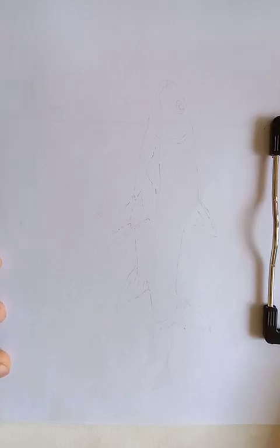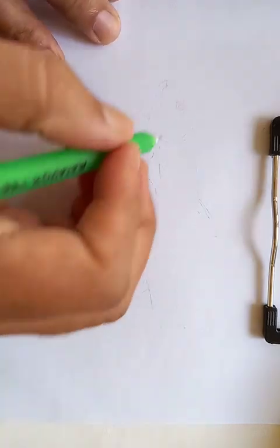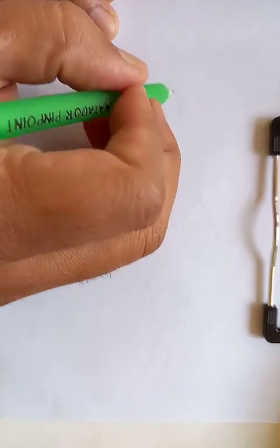Hi, how are you today? We are going to draw a nice fish, which has the scientific name tortor. Let's start the drawing, so I am beginning from the left side.